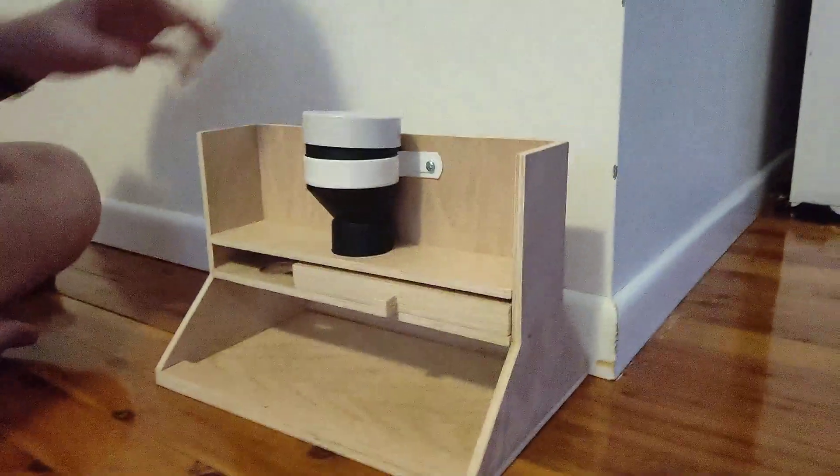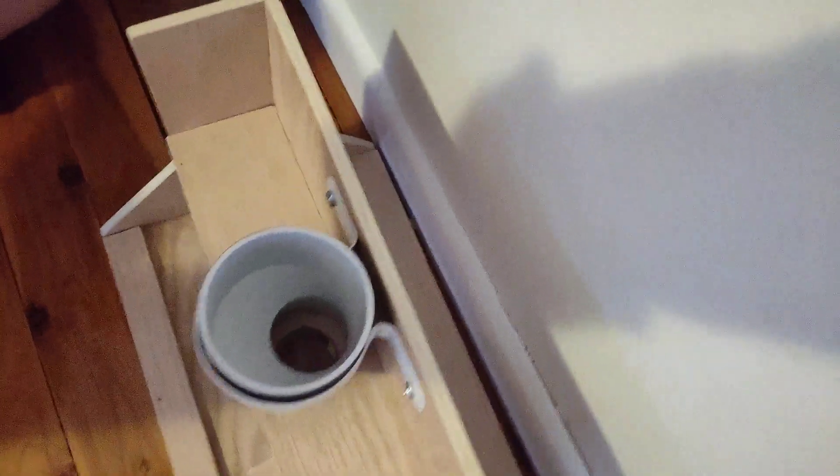And then this is how it works. So we take the lid off and inside you can kind of see that's where the biscuits will go.